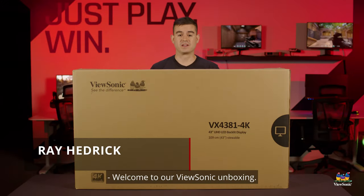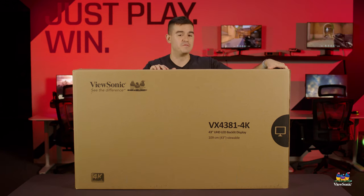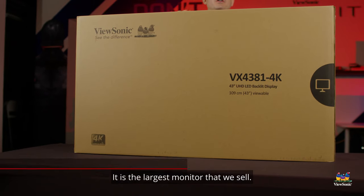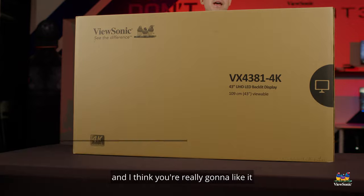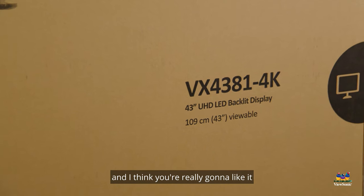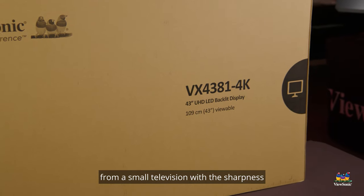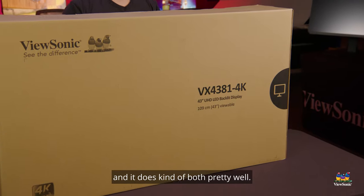Welcome to a ViewSonic unboxing. My name is Ray and today I have for you this massive VX4381 4K. It is the largest monitor that we sell, the largest monitor in the VX lineup. I think you're really going to like it because this combines a lot of what you would want from a small television with the sharpness and precision you would expect of a 4K monitor, and it does kind of both pretty well.